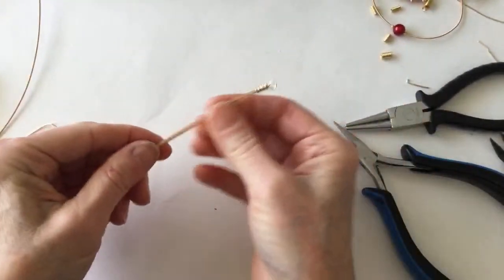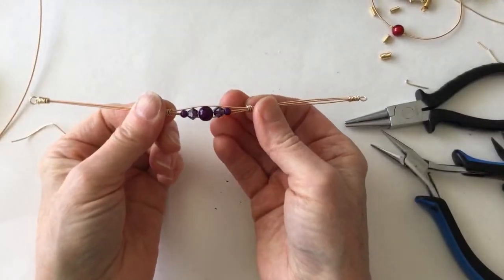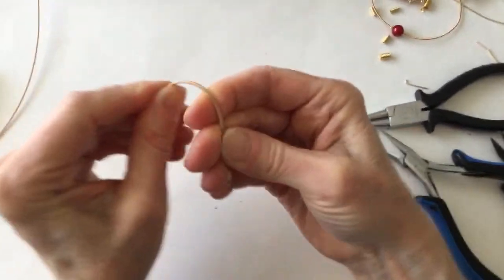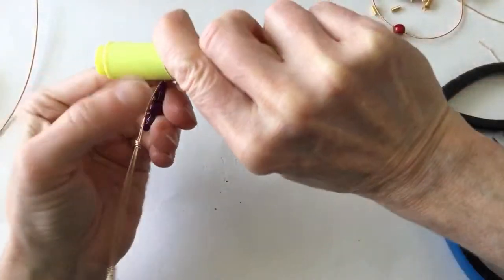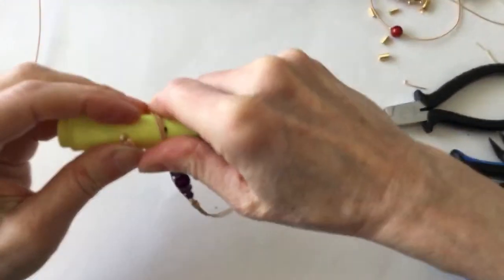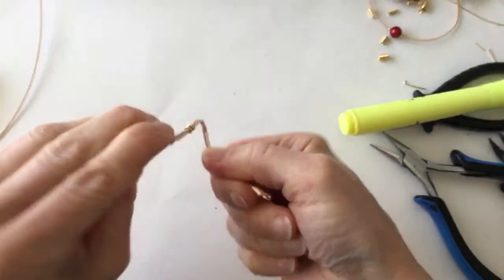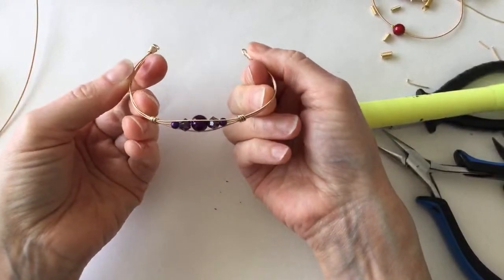The only problem is these strings weren't super lined up — they're a little bit off. Now I'm going to just try to sculpt it around. You could do the same design with tiger tail and it would work really nicely too. These are definitely getting a little distorted, but this is the idea. What would be cool is maybe braiding the guitar strings as well.